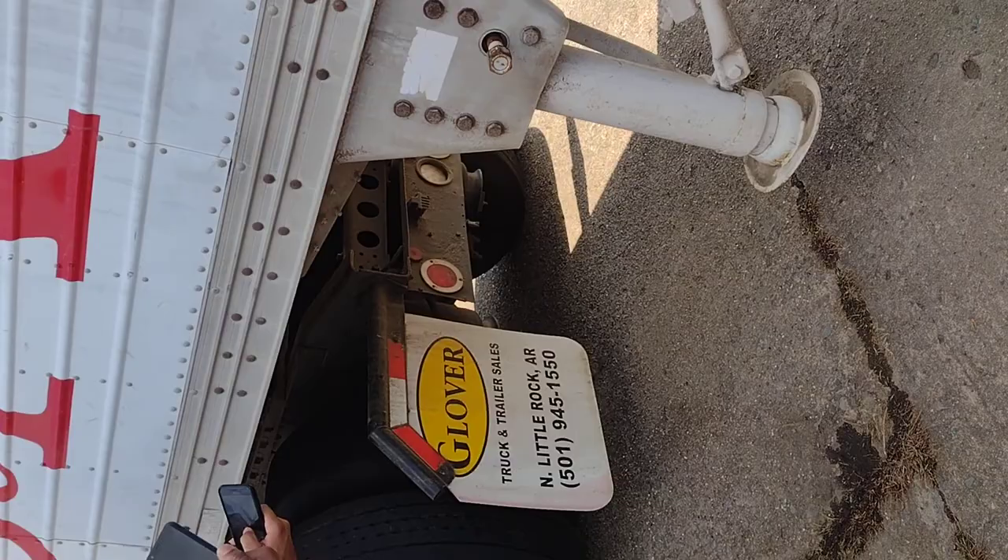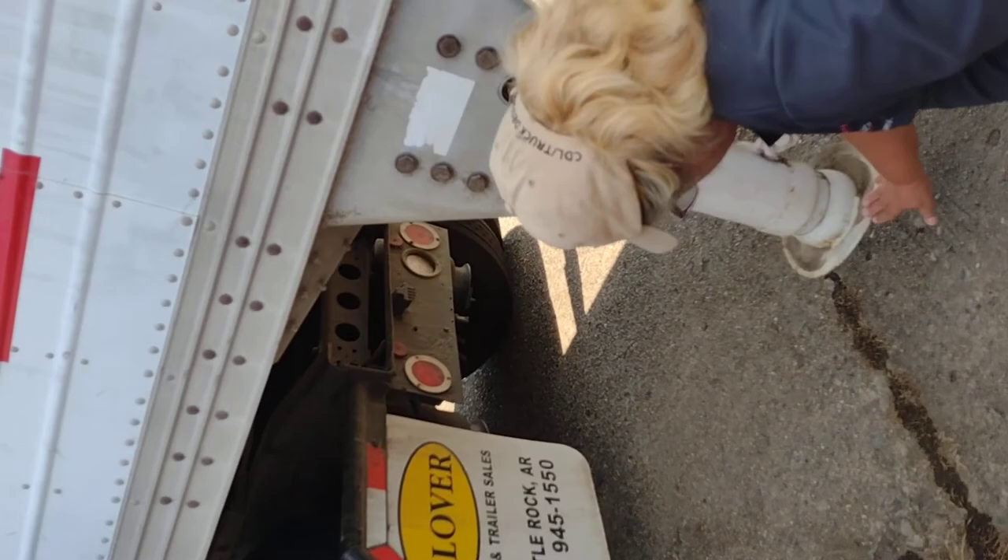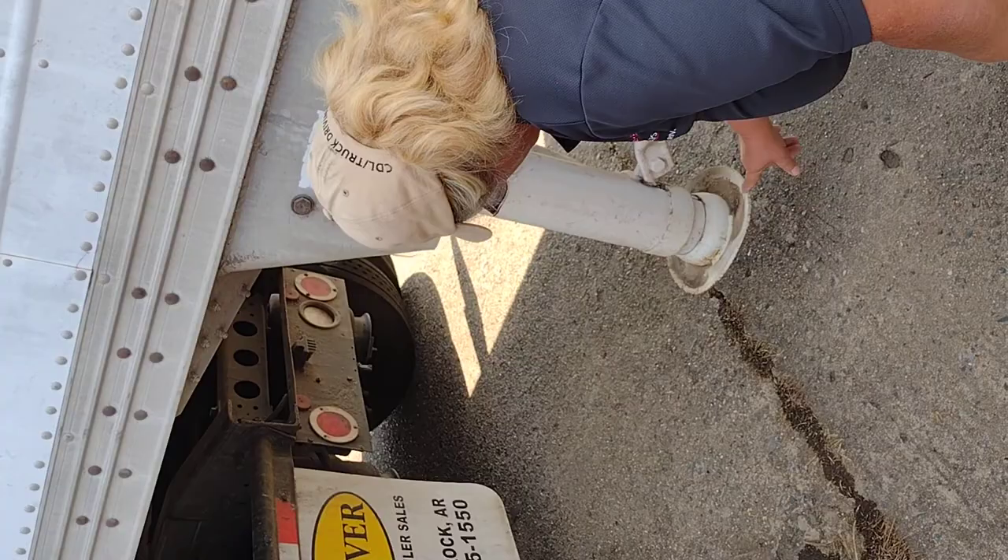This is my landing gear and landing gear foot. They are all properly mounted and secure. No cracks, no illegal welds, no missing pieces. My landing gear arm is properly mounted and secured in the cab of my truck.